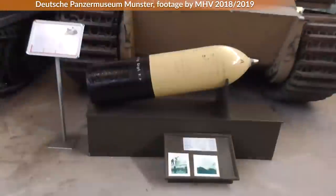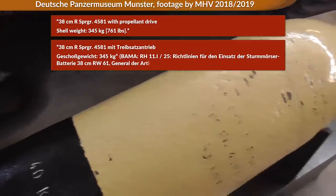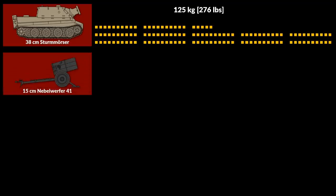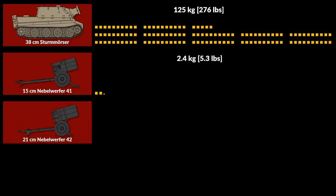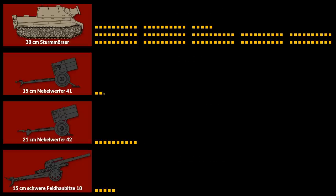Speaking of the warhead, the document notes about the ammunition: 38 cm Raketensprenggranate 4581 with propellant drive, shell weight 345 kg. The total weight of the warhead was 125 kg, which is quite substantial for an artillery piece. In comparison, a 15 cm Nebelwerfer 41 had a warhead of 2.4 kg, the 21 cm Nebelwerfer 42 had 10.2 kg, and the standard heavy artillery for German Infantry Divisions — the Schwere Feldhaubitze 18 — had a warhead of 5.1 kg. As you can see, the Sturmtiger packed quite a lot of punch, although the number of punches was quite low.